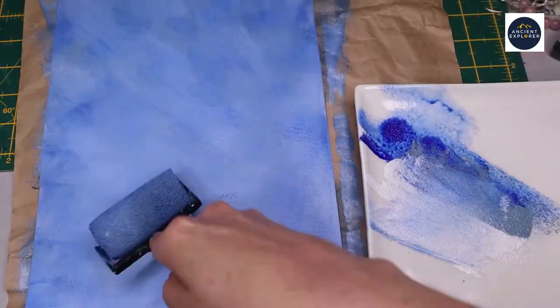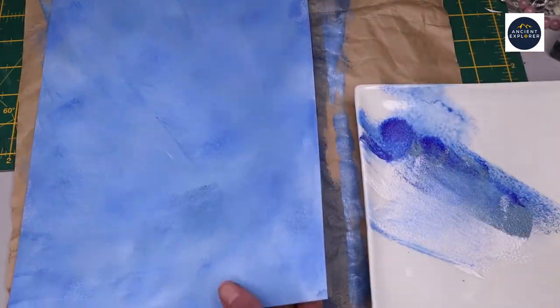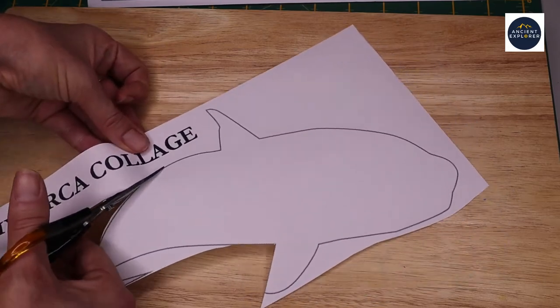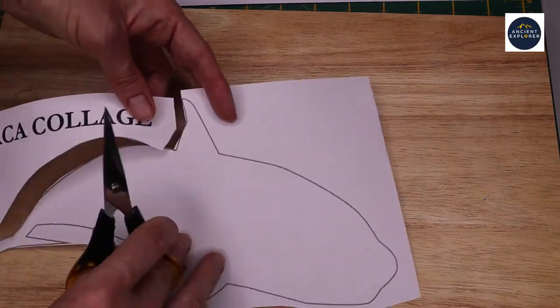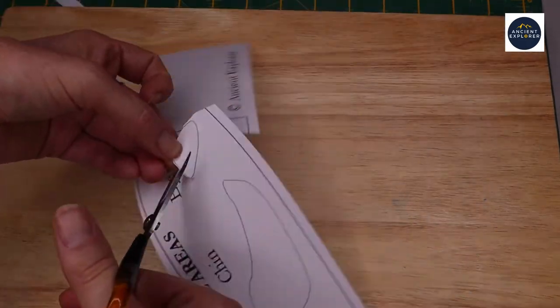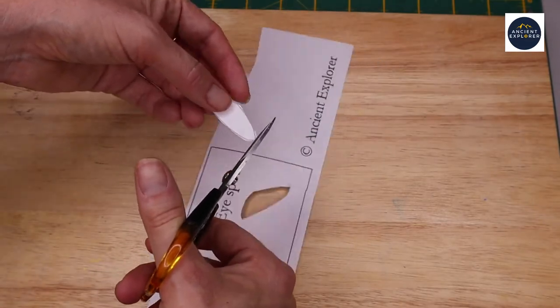Once you've finished painting, put the sheets aside to dry. Then cut out the body of the orca from the template using scissors. Next, cut out the irregular shapes that represent the white areas of the orca. These are the back spot, chin and eye spot.